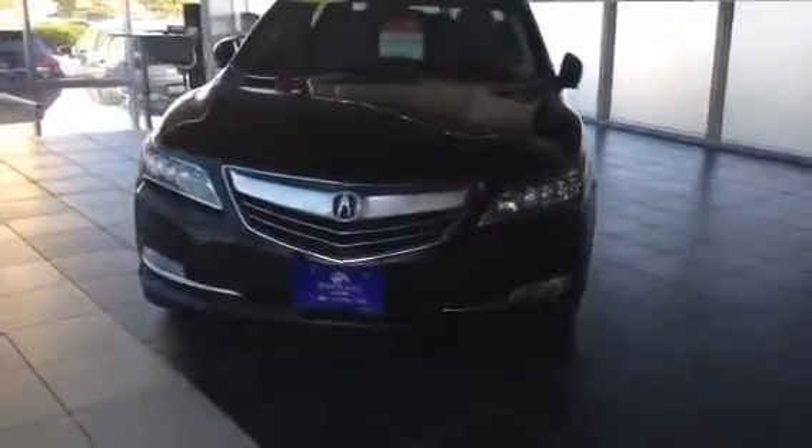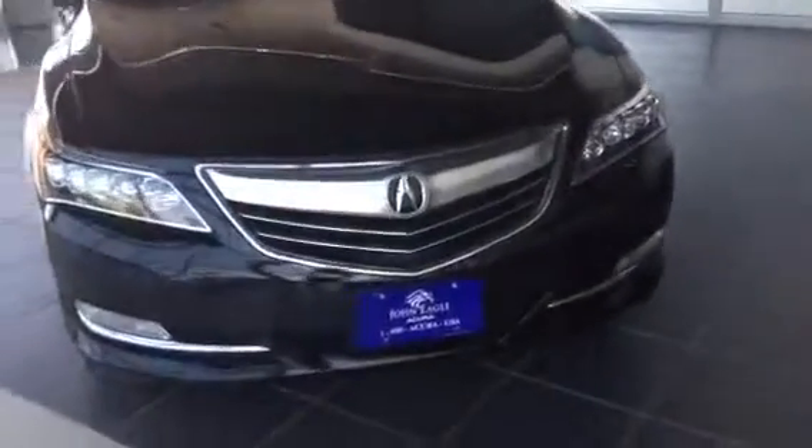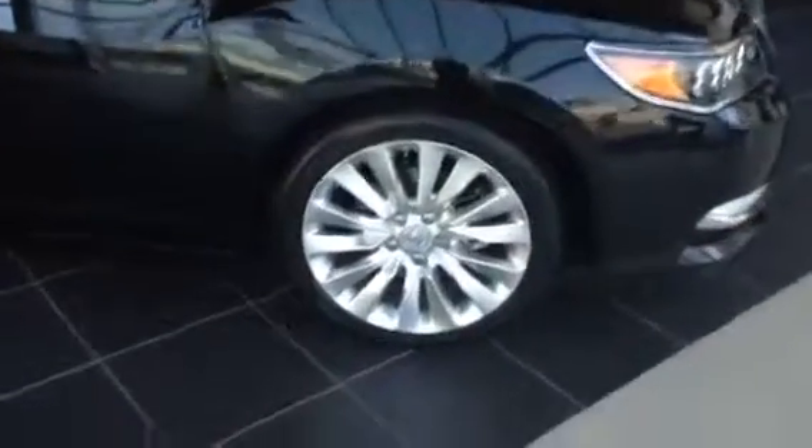Hi, welcome to John Ego Acura. This is Jamar. Right now we're looking at a 2014 RLX. It's going to be the tech model. RLX for 2014 is newly designed, the jewel eye, which has been the beacon of our two new 2014 models on the MDX and the RLX.